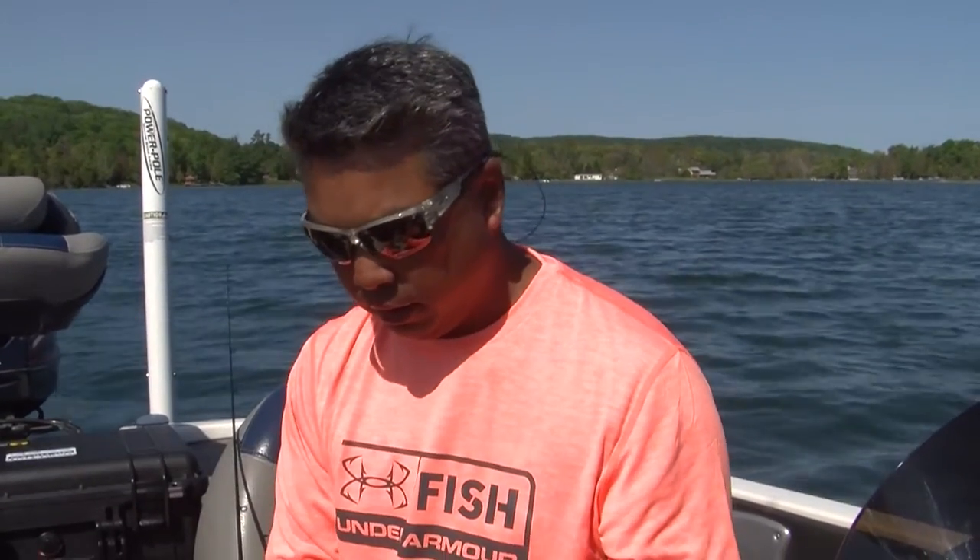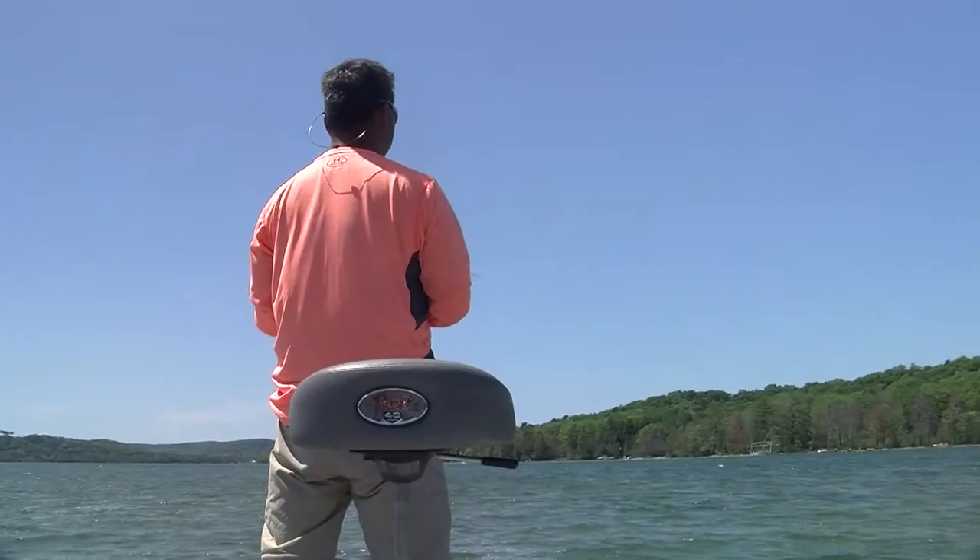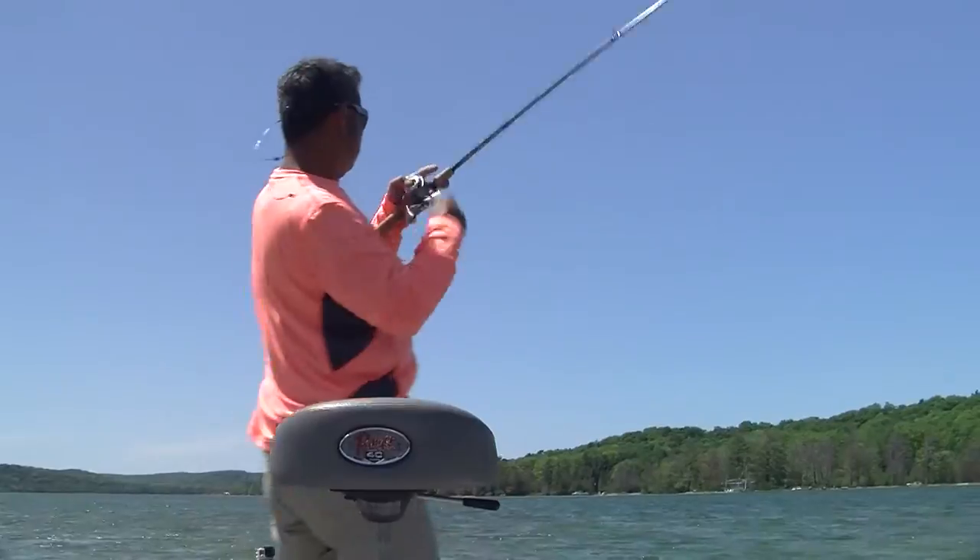Hi, I'm Captain Ben Wolfe with Sport Fish Michigan. I've got a rig that I want to use today called the Zika rig. Up here in northern Michigan we have really great opportunities to fish with tubes, which are very, very productive.